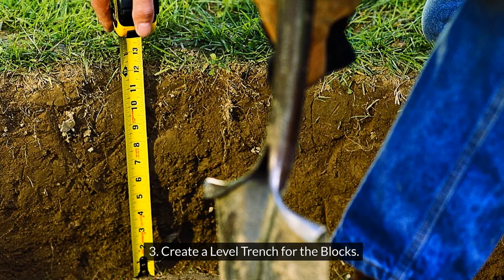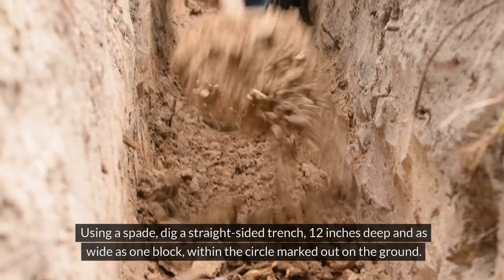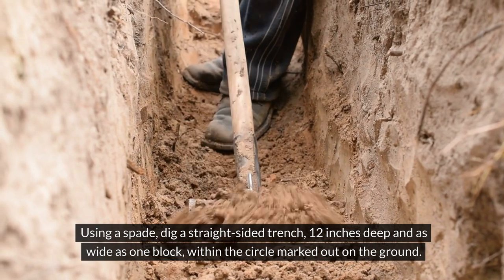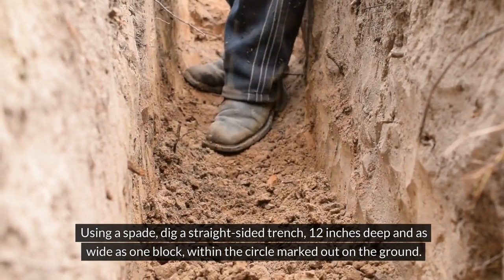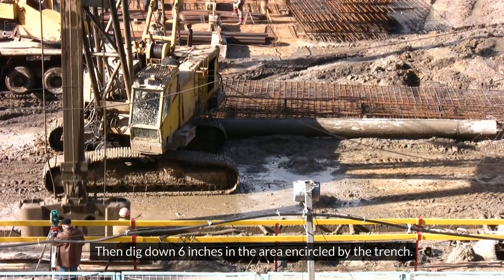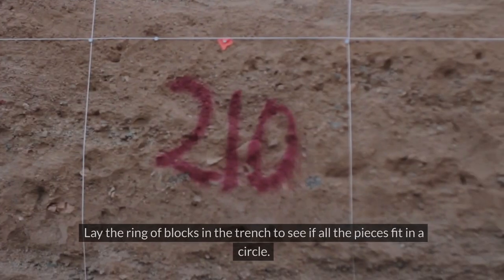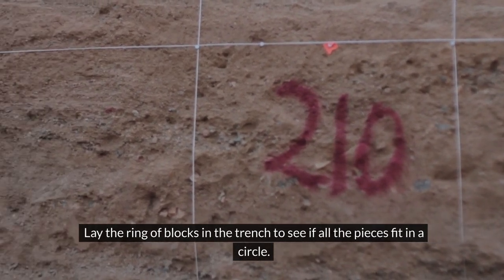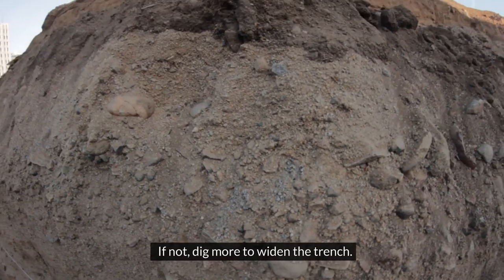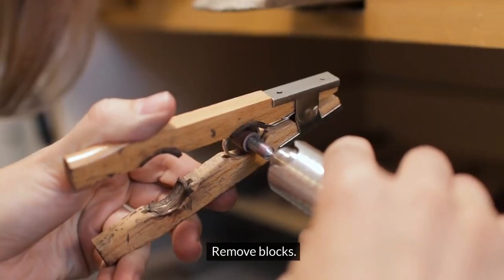Step 3: Create a level trench for the blocks. Using a spade, dig a straight-sided trench 12 inches deep and as wide as one block, within the circle marked out on the ground. Then dig down 6 inches in the area encircled by the trench. Lay the ring of blocks in the trench to see if all the pieces fit in a circle. If not, dig more to widen the trench, then remove the blocks.